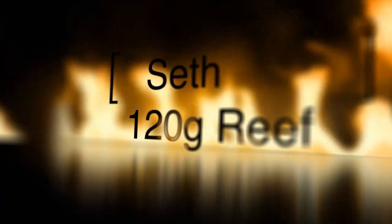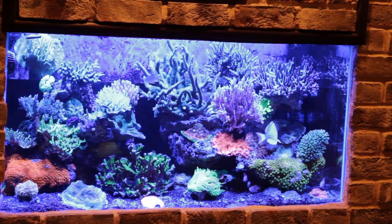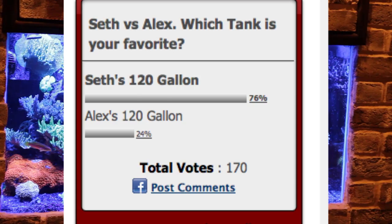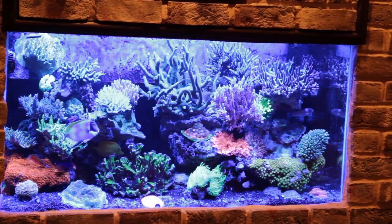Last week, Seth's 120-gallon tank went up against Alex's 120-gallon tank — it was a battle of the wine gods. The winner of last week's episode is Seth, with 76% of the total vote. Well, congrats Seth, but don't get too comfortable as you will be going up against the winner of this episode. Welcome to Tank Wars.